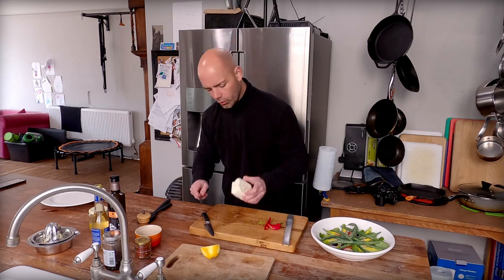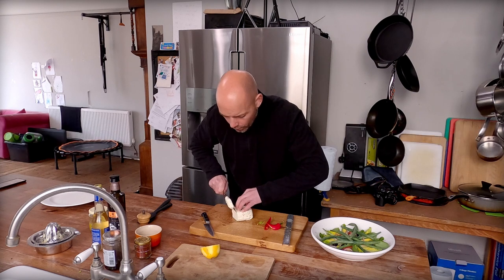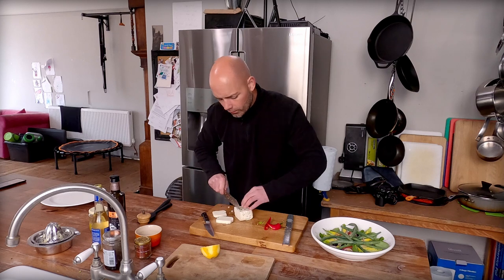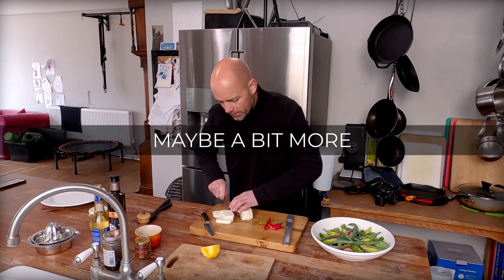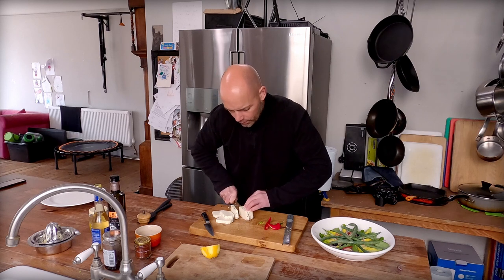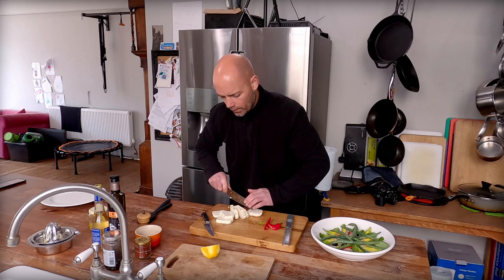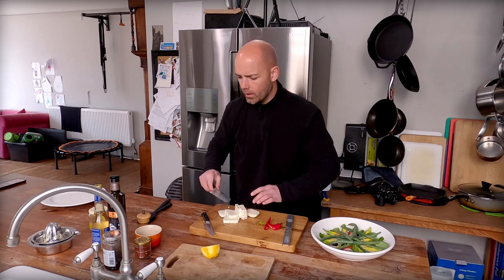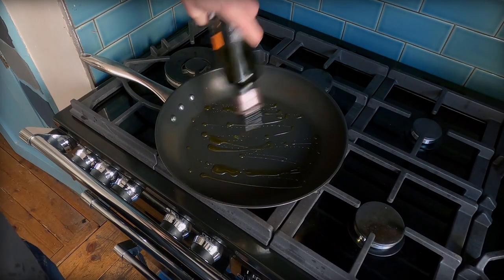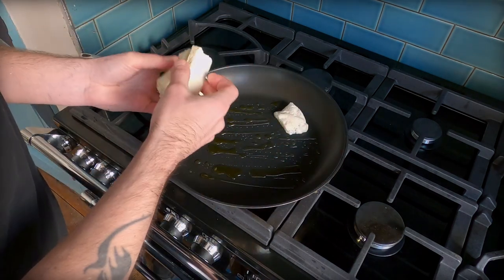Now we take our halloumi and just cut into quite thick slices — a good five millimetres thick. We don't want them too thin. We're going to pan fry with olive oil in our pan on high heat, and we're just going to lay our pieces of halloumi in.